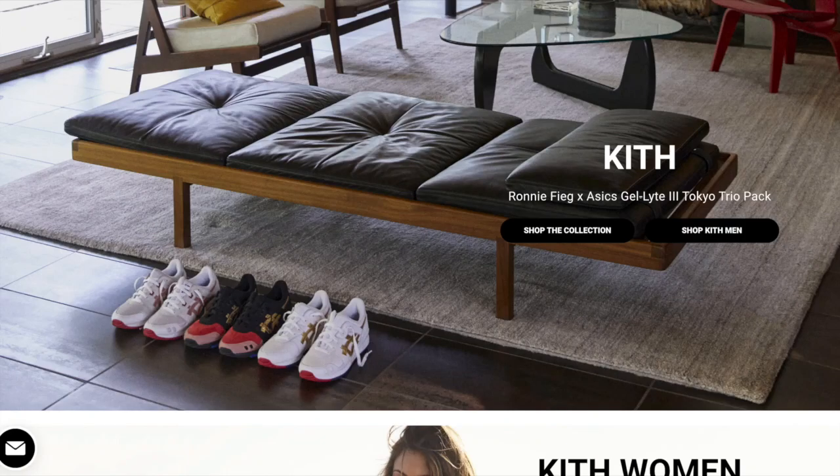What is going on guys, I'm back with another video. Today we're going to be going over how to cop manual on Kith. In a lot of my Kith Monday program resell reviews, you guys ask in the comment section if there's any chance to go for manual and if I have any tips. So I'm just going to discuss a little bit and then at the end of the video I'm going to do a live cop.